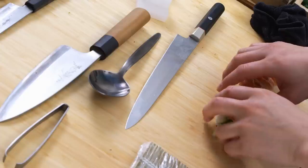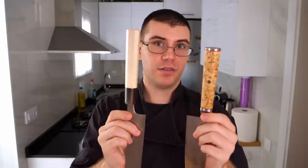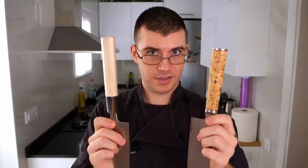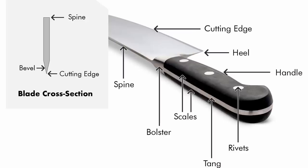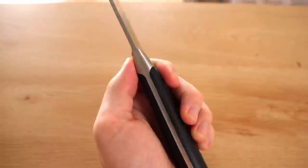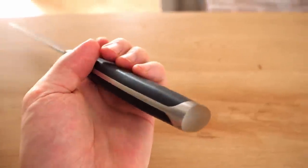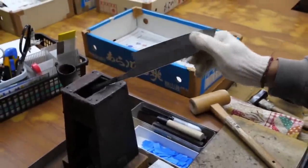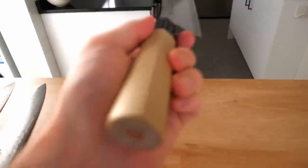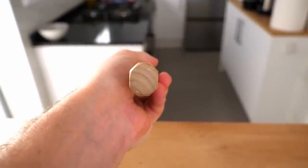Another thing to consider is what type of handle you want. Many makers, even traditional ones, do make more western-style handles for their blades, and if you like more traditional ones you can go that route too. Many western-style knives will have a full tang — the part that connects to the blade — and they will rivet or bolt the handles on so they're not coming off. More traditional style handles do not have a full tang and are glued in, so with a lot of force you could take them off. You also need to consider whether you want a D-handle, octagonal, or even round.